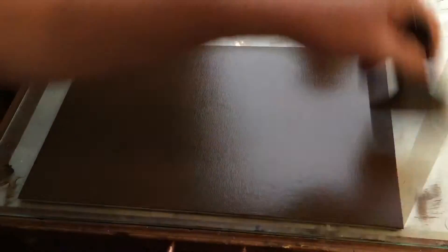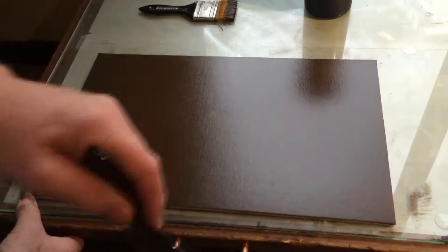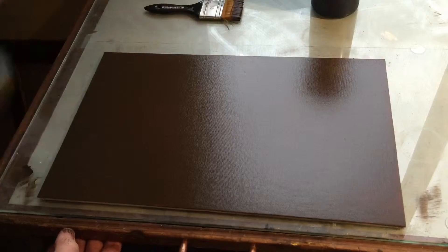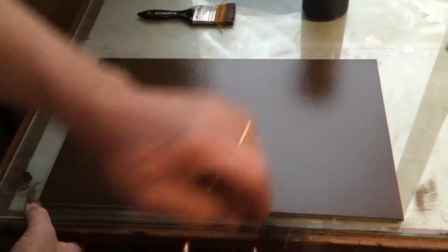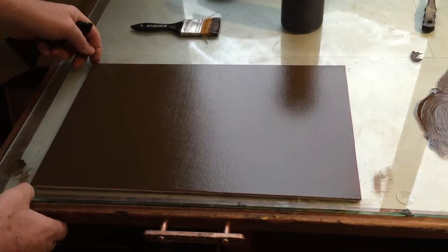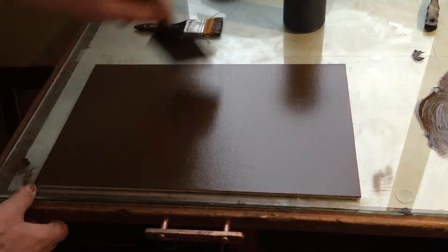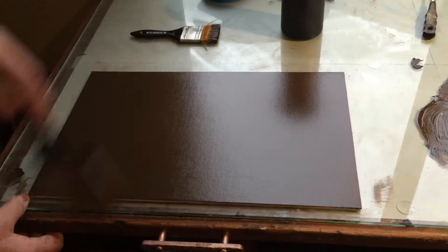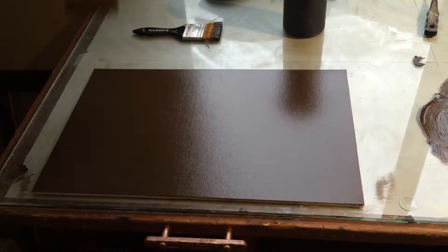That doesn't mean that the board is lost because that can be filled with paint. And if those dents are in strategically the right position, then we can get away with it. But it may be that I cut these boards down to make smaller pieces. Those are important things to take care of — it all adds to the quality of the finished painting. So we'll see how this dries and how it looks, and it'll maybe make it into a smaller painting. We'll replace this with a good piece.